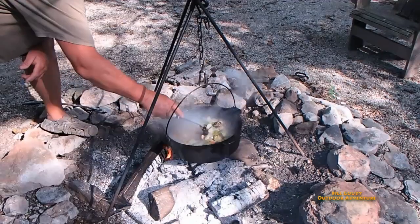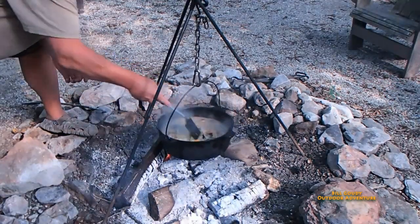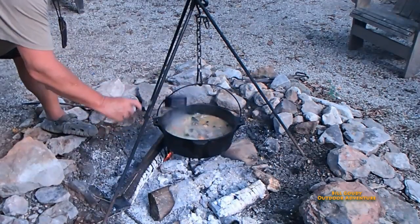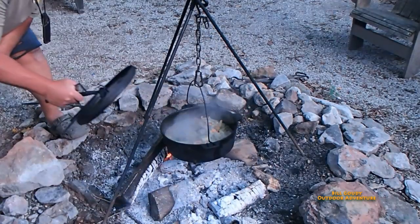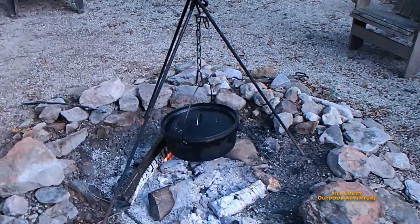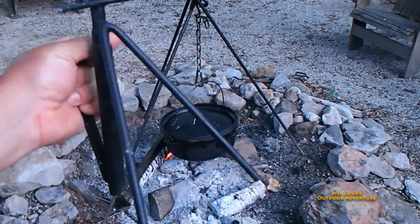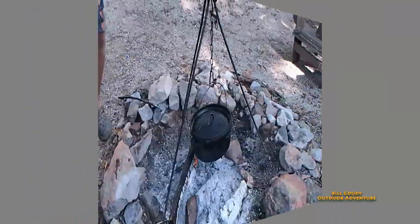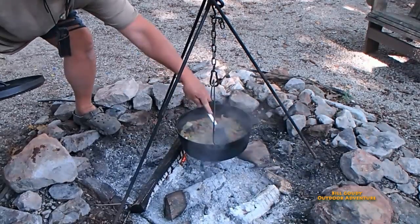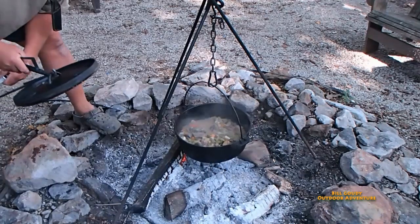Let it cook down a little more. Veggies are getting tender. Looking good! If you watch my channel regularly, you know that's the kickstand from the Camp Made — it's just an awesome tool. You lift the lid and then have a place to set it down. It's just great. Look at that — I'd say it's ready. I think we need to take that off and let it rest a little bit and cool down. Boy, that's looking good.